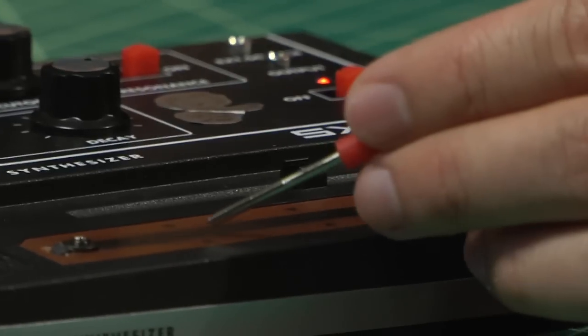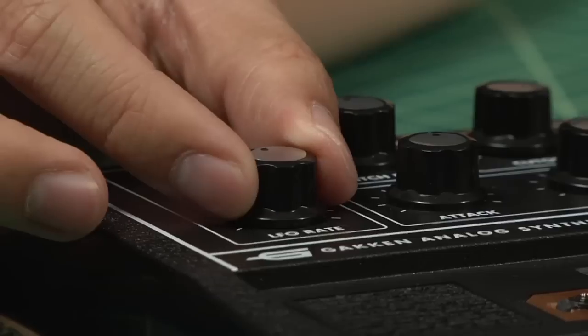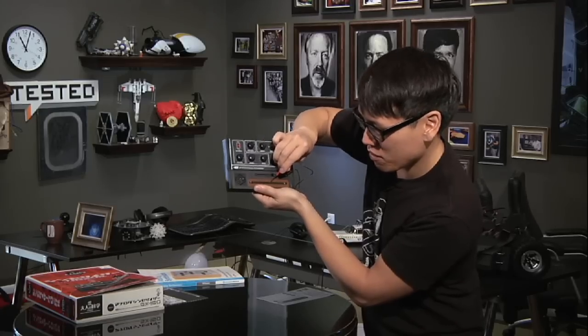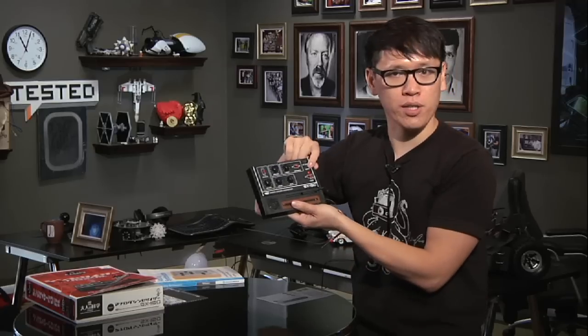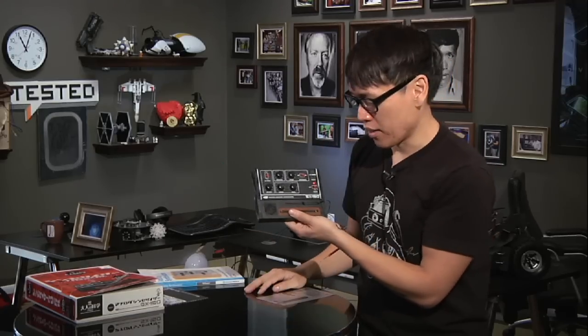Of course, you can change the rate — so if I want a slower rate, you can go even slower. There are also two 1/8-inch jacks here for output, if you want to plug this into headphones or your computer and record these sound effects.